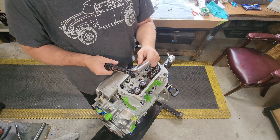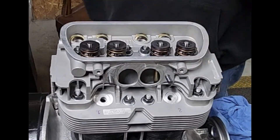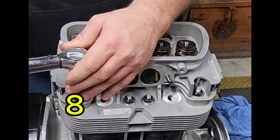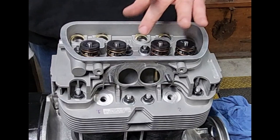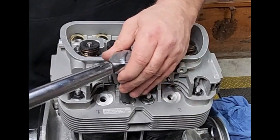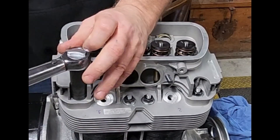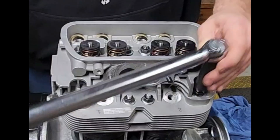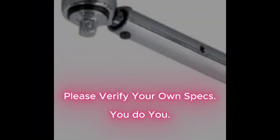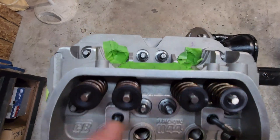If you haven't seen my torque sequence short, watch this. One, two, three, four, five, six, seven, and eight. Second round: one, two, three, four, five, six, seven, eight. One more time. All the head nuts are torqued down to 18 foot pounds.